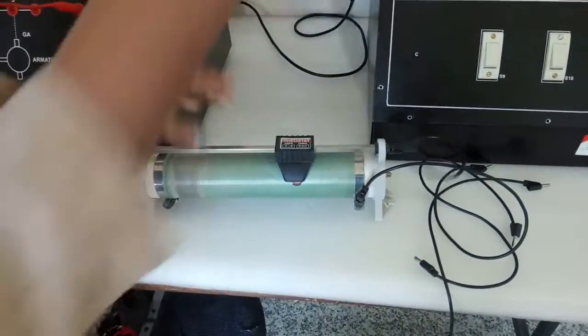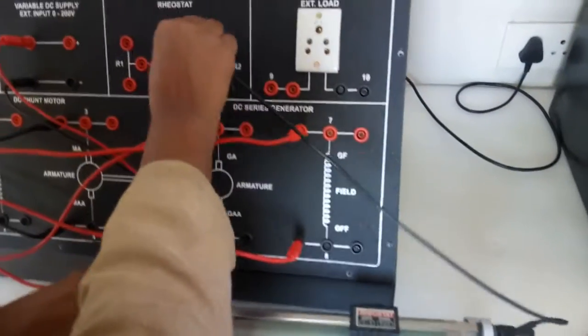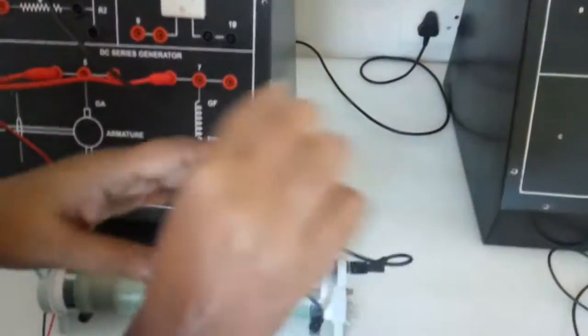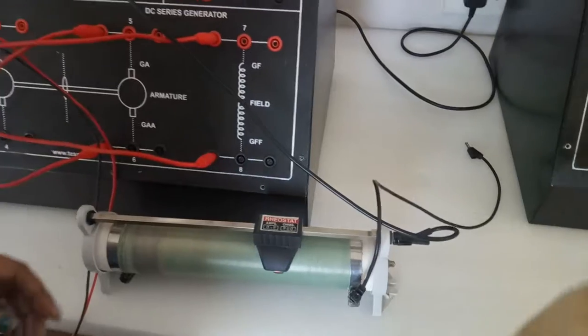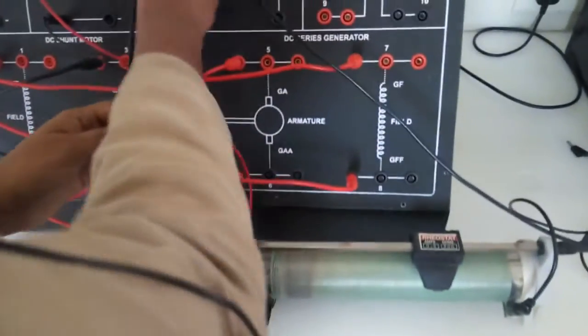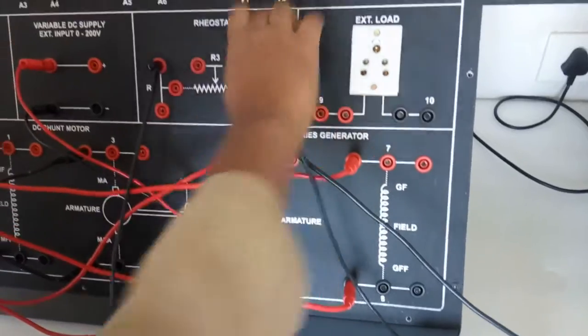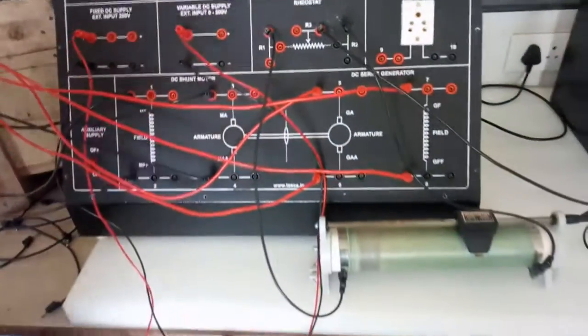Now we will connect the rheostat. This is the variable terminal of the rheostat — connect it here at R3. Connect the first end of the rheostat at R1, and connect the second fixed terminal of the rheostat at R2.